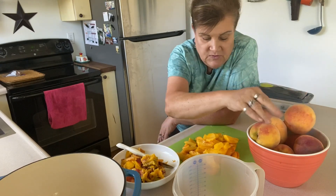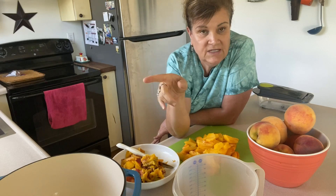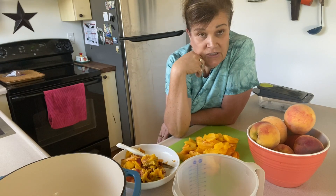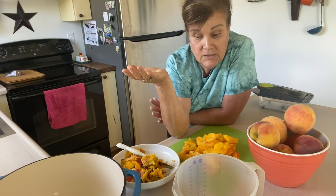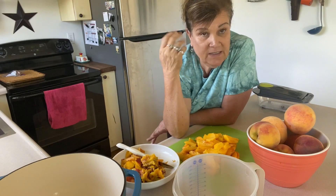So I need to do something, so I'm going to try peach salsa. I watched Jessica from Three Rivers Homestead do this, and it looked delicious. It's something I've never tried, so I thought I might as well try something new — and sweet and spicy.